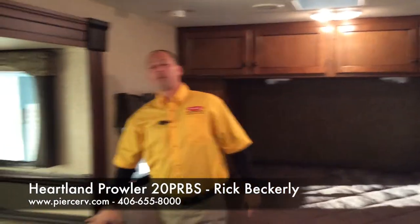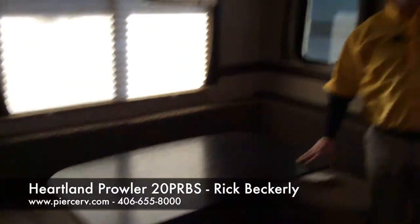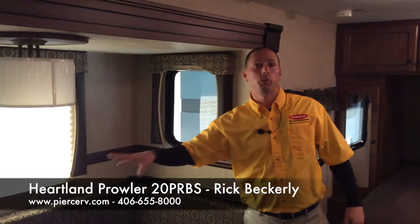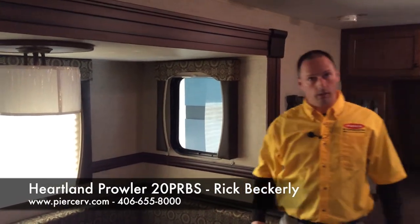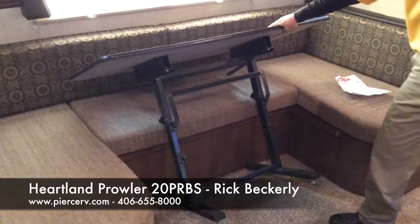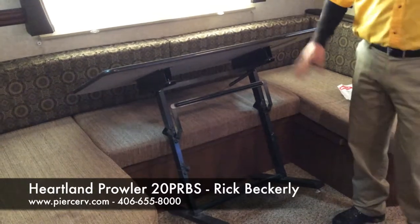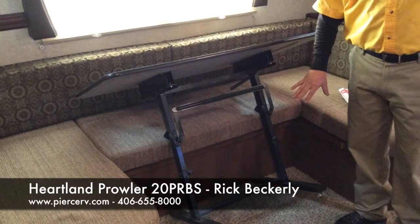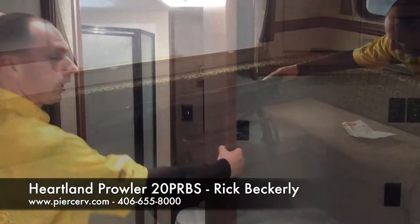You have a large U-shaped dinette. If you've got company and they are adults, two adults will fit comfortably on this once it's made into a bed. Now, this is something new for Prowler and a very popular change — they've done away with the two-post setup in this unit. This particular table folds up like an ironing board.